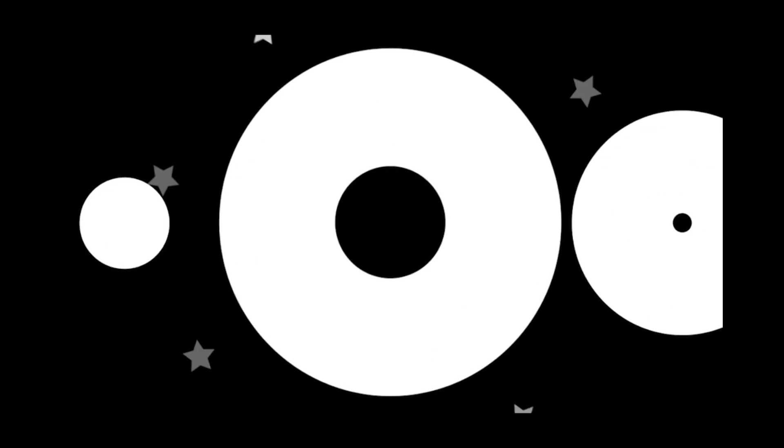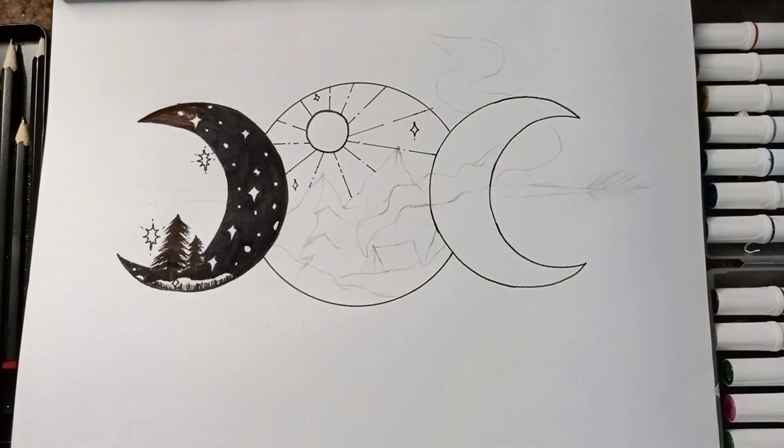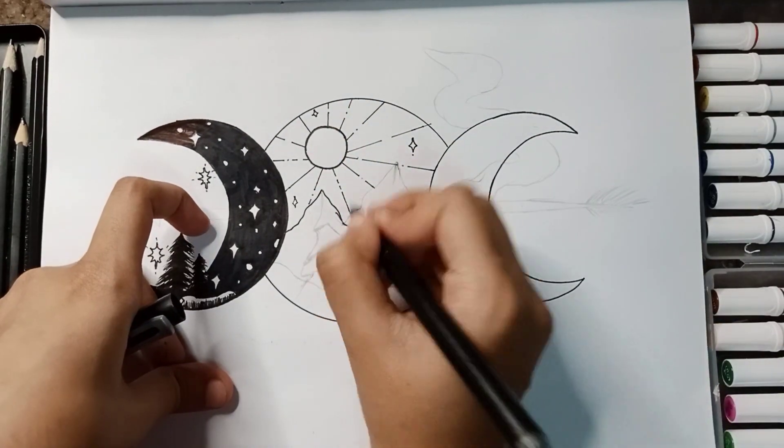Hello guys, welcome back to Crystal Craft. So in today's video, I am going to complete my previous drawing which was that black and white drawing I was making. I was done with the first crescent and today I am going to make the mountains and the left crescent.